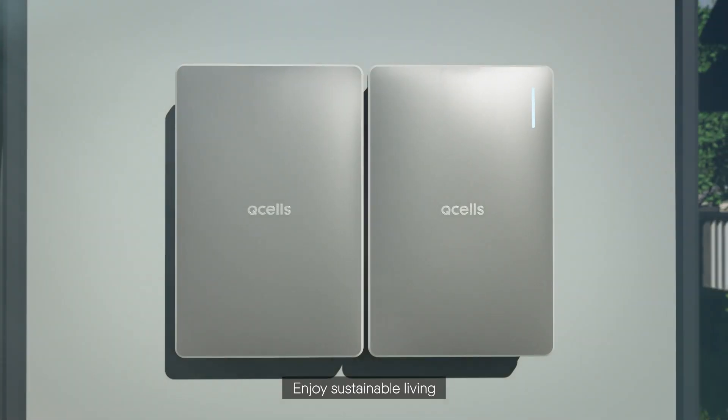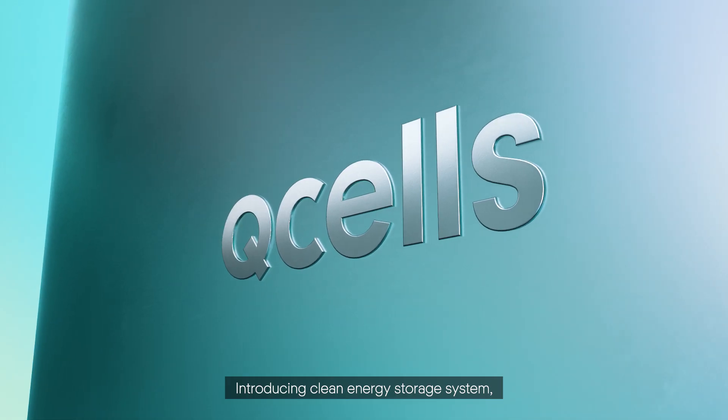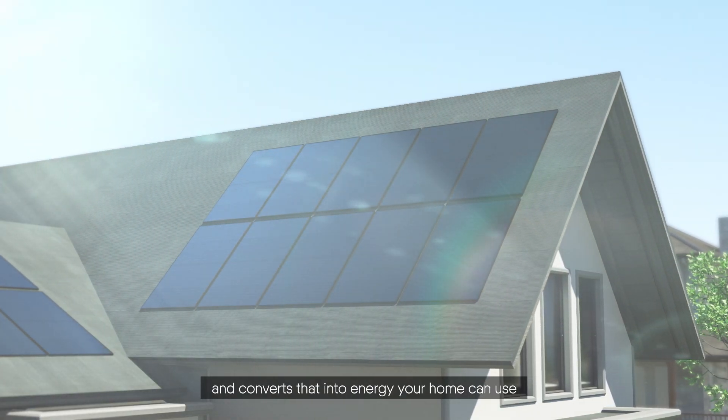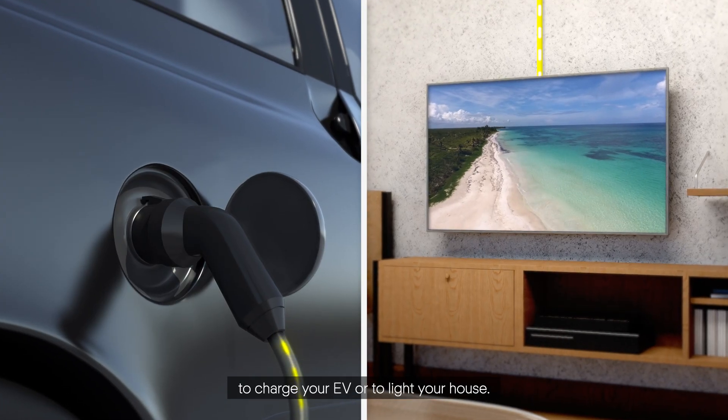Enjoy sustainable living. Introducing Clean Energy Storage System, Q-Home Core. Q-Home Core stores power made by solar modules and converts that into energy your home can use — to charge your EV or to light your house.